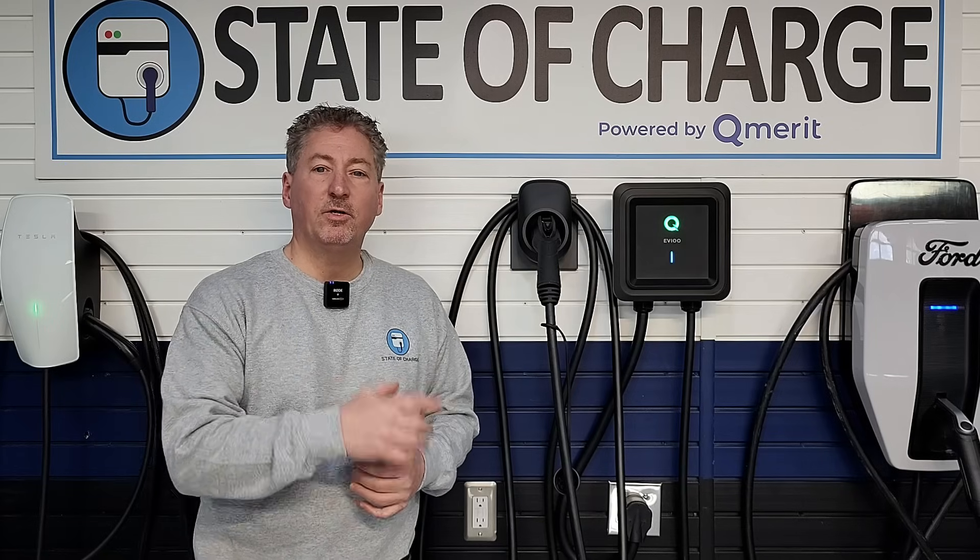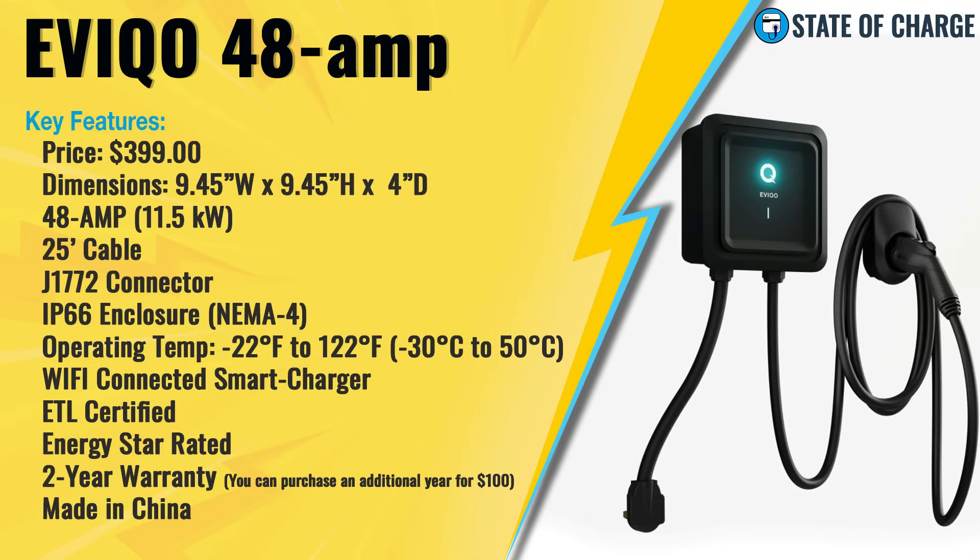Let's take a look at the EV Power's key features. The unit costs $399. It's 9.45 inches wide by 9.45 inches high by 4 inches deep. It's a 48-amp charger that can deliver up to 11.5 kilowatts to your electric vehicle. It has a 25-foot long cable with a J1772 connector — not yet available with the J3400 NACS connector. It's IP66-rated, equivalent to NEMA 4 rating. Operating temperatures range from negative 22°F to 122°F. It's a Wi-Fi connected smart charger, ETL certified (the UL equivalent), and Energy Star rated. It comes with a two-year warranty, with an optional additional one-year warranty for $100, and is made in China.